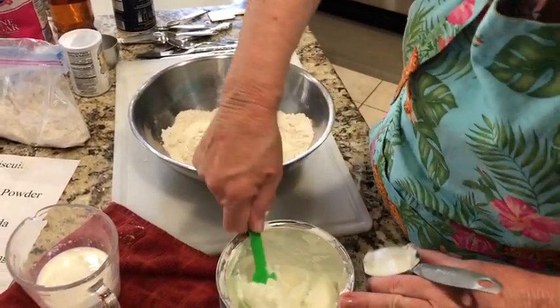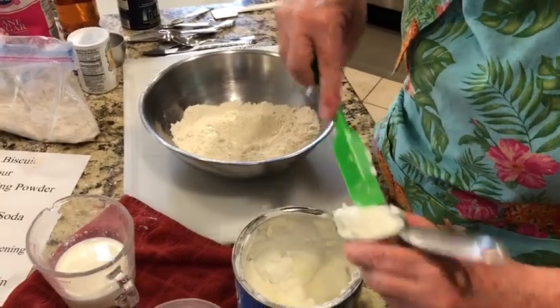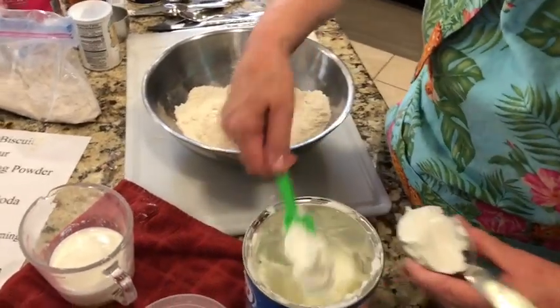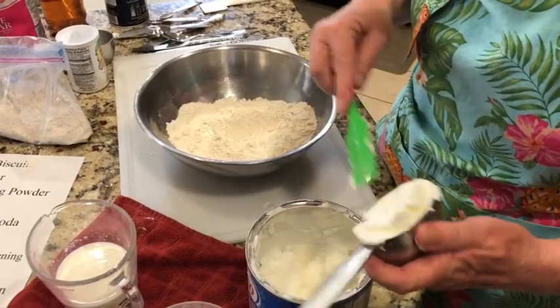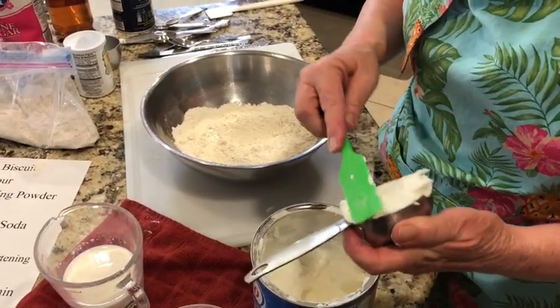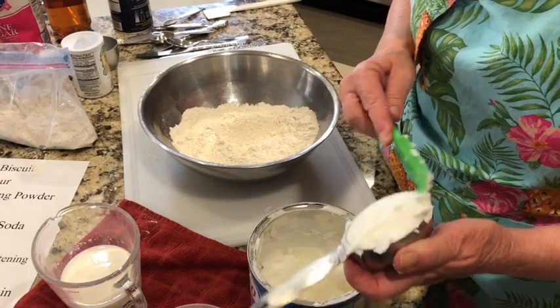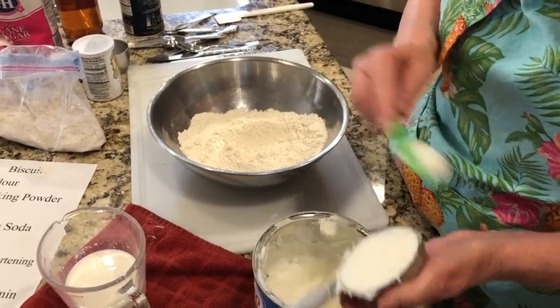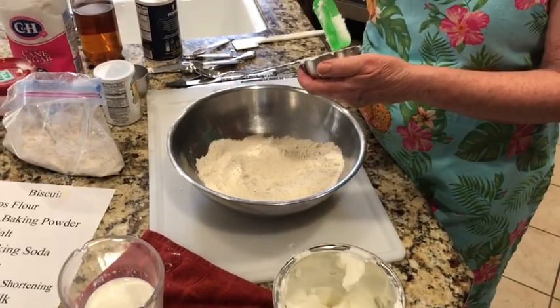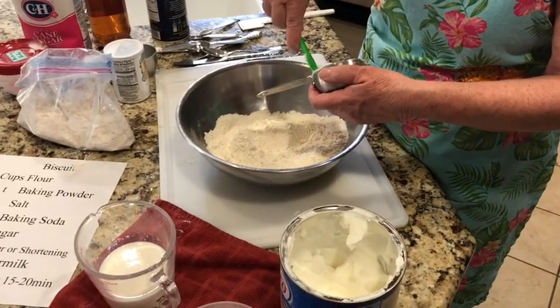I'm going to measure just a little bit at a time because it's real easy to get air bubbles when you're measuring butter or shortening. Just a little bit at a time — a little bit more until it overflows, then I level it off. That's one full third of a cup of shortening.